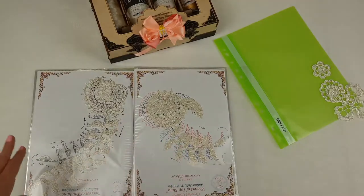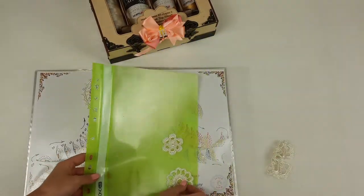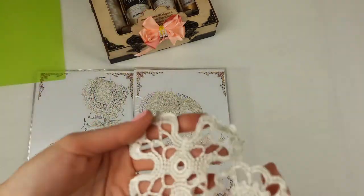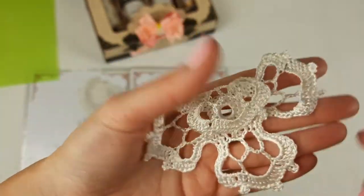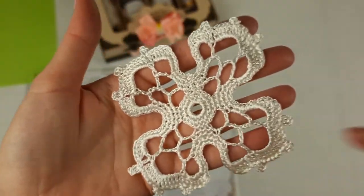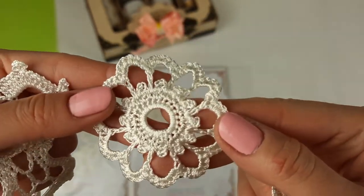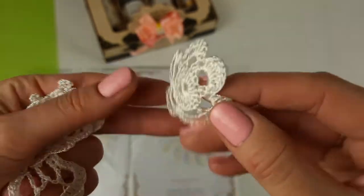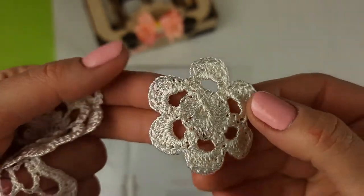These two pages are ready. Now the last few motifs — very small elements. This one is motif Elado, it looks like this. And also Omega flower, and the smallest element — motif Lia. This one.